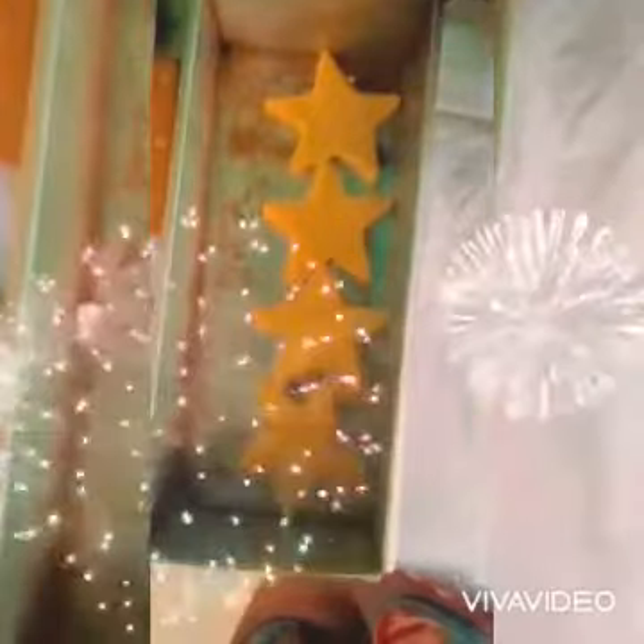This is how it looks — ready to bake. After baking, they come out very nicely and crunchy. You can serve them with any food, juice, or drink.